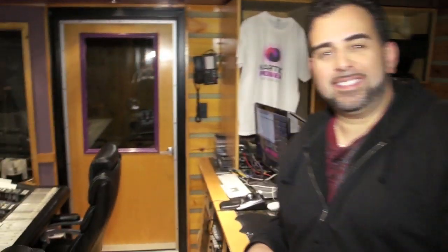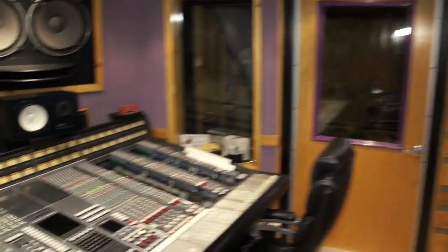Hi, my name is Lenny Fontan and welcome to Karmic Power Records and the lab, the studio. Come on in. This is an episode of DJ Tutor.